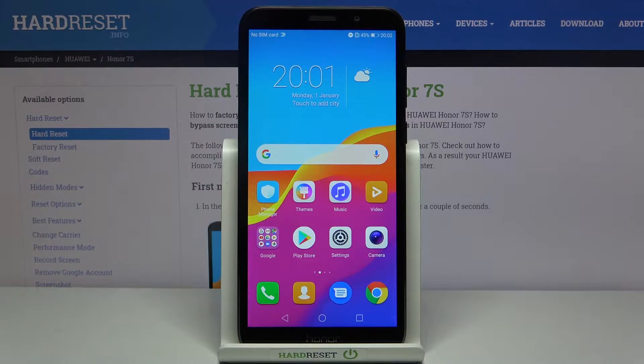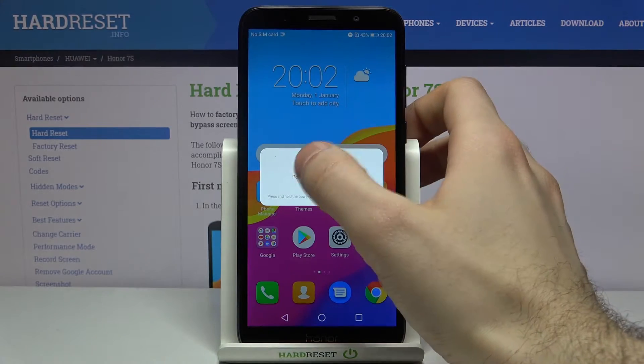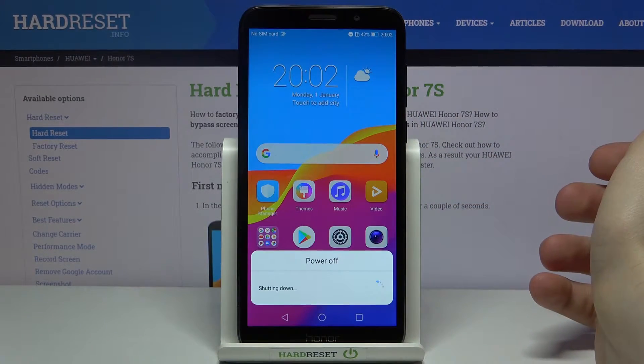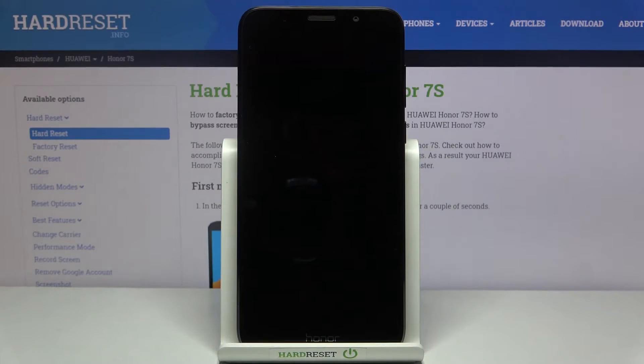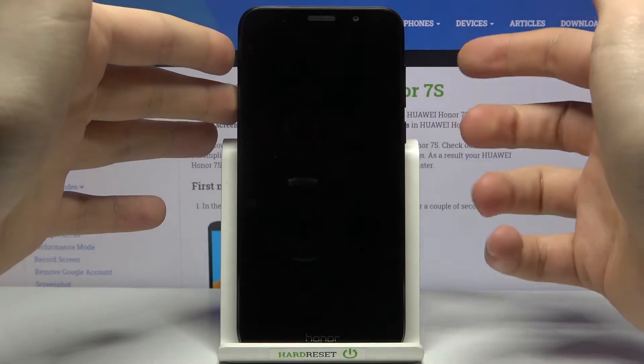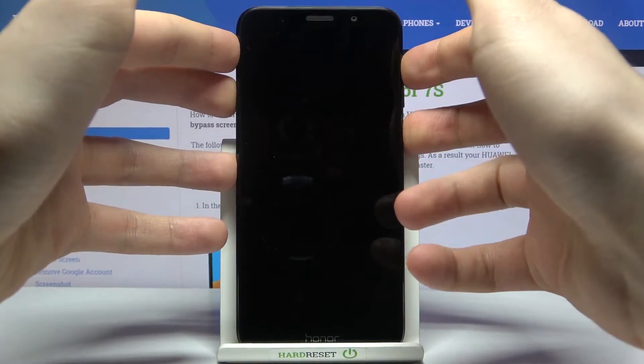Here I have the Honor 7S and today I'm going to show you how to enter fast boot mode on this device. First of all, you have to turn it off by holding the power key, then tap power off. After it turns off completely, hold down the combination of the power key and volume up at the same time for a few seconds.